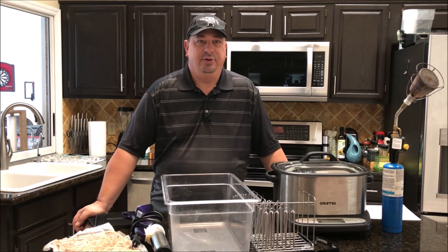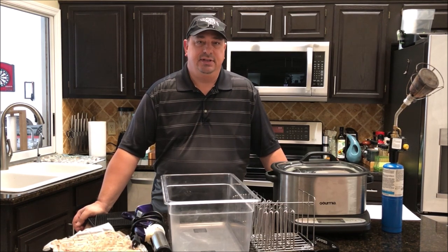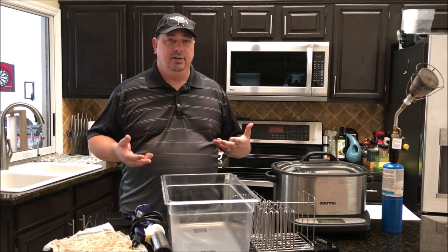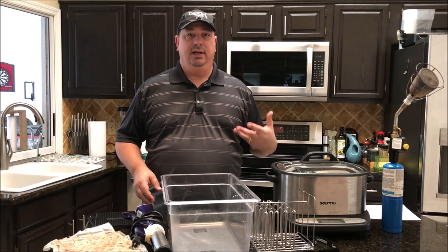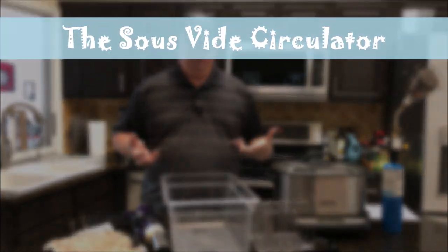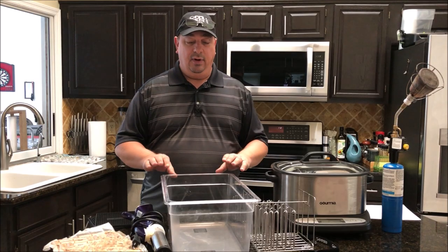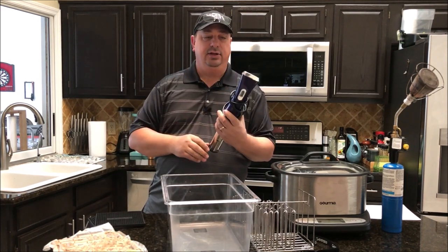Welcome back to the Fire and Water Cooking channel. I'm Darren, and today I'm doing part two of my series on the basics of sous vide. Today we're going to cover the equipment — one of the bigger things people get confused about — what they actually need to get started cooking sous vide. One of the first things you're going to need is a sous vide circulator of some kind.